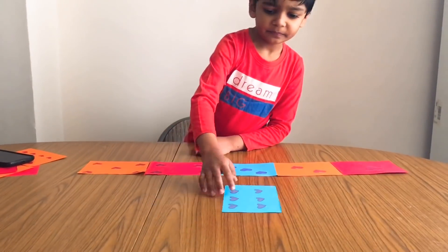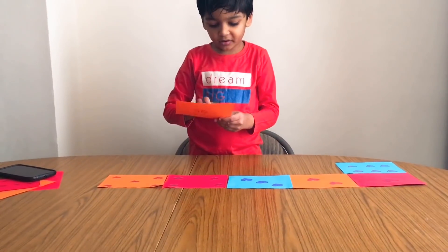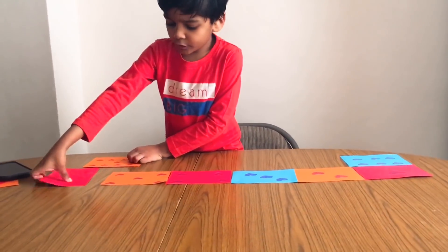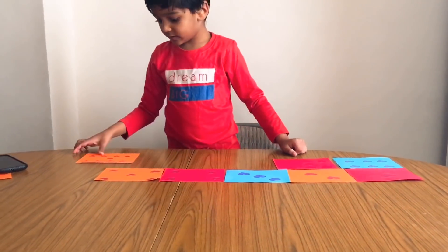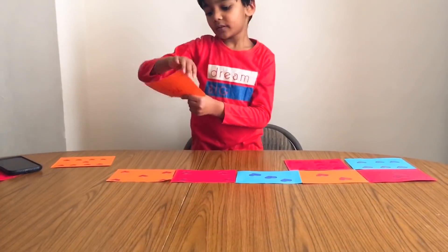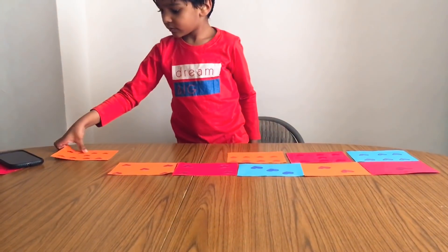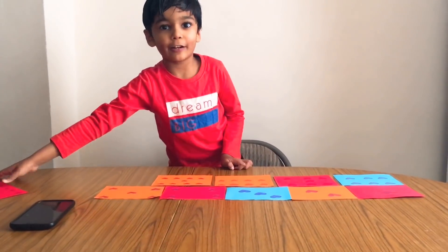It's easy to overthink learning and play. It's easy to think we should be doing more, or that things need to be new, big, and flashy. Play can be simple, inexpensive, and manageable. In our house, simple setups are still so full of fun and opportunities to learn, practice, and reinforce skills.